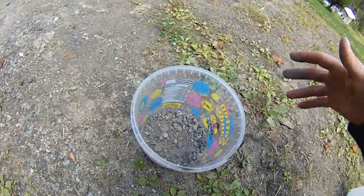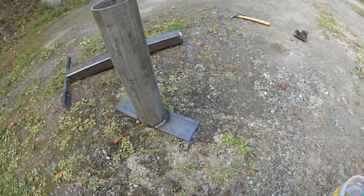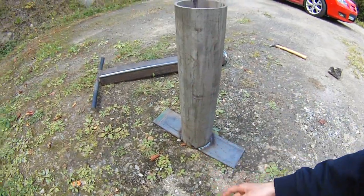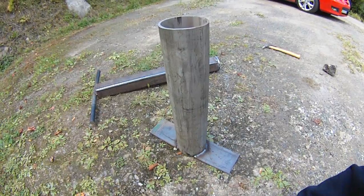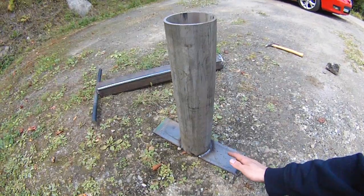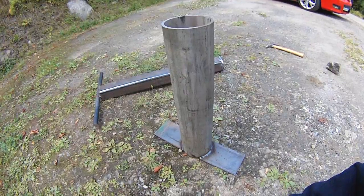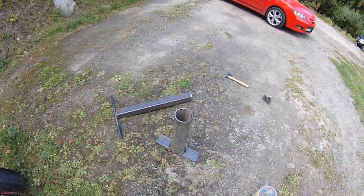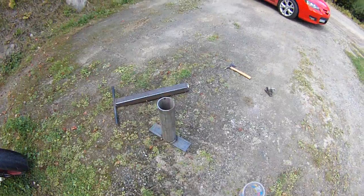That's the video. Building one of these — if you don't have access to a welder or the materials, just go to a local steel shop. If you ask me, I'll give you the measurements for everything you need to build this exact same one. I don't imagine it costs that much. If you want measurements and more description of it, just let me know — I'd be happy to give you all the info. Thanks for watching, thanks guys, bye.